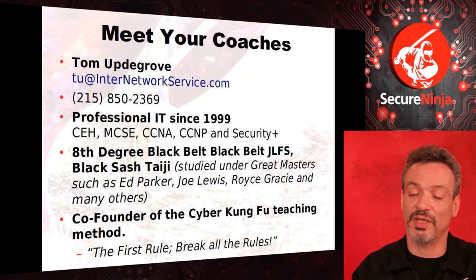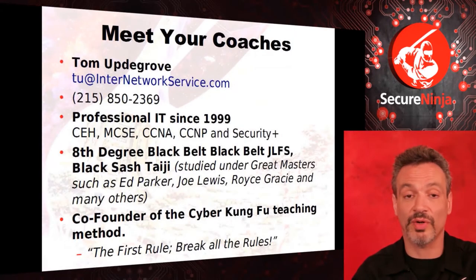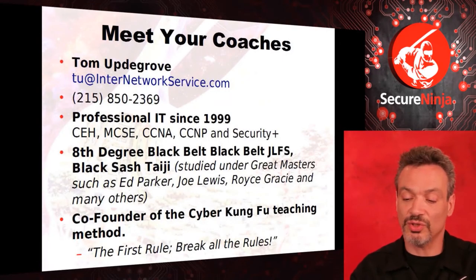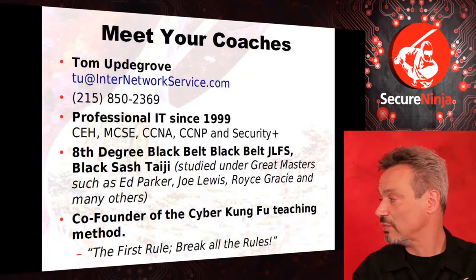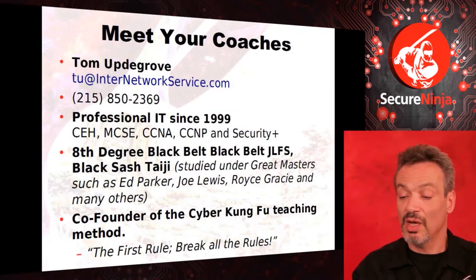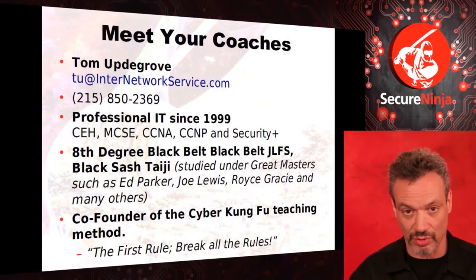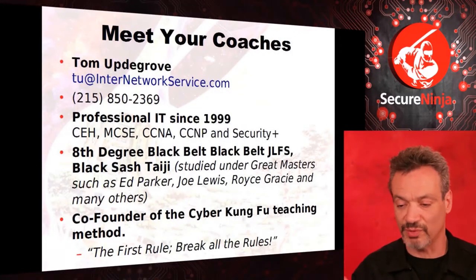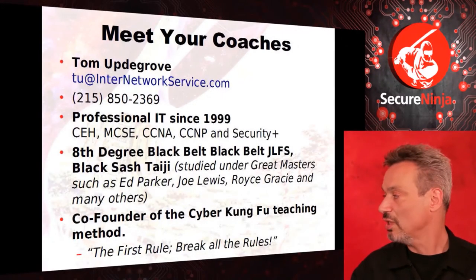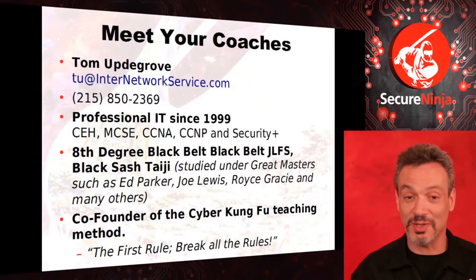Tom is also an eighth degree black belt in Joe Lewis's Fighting System — there are only two ninths and one other eighth. Joe passed away last August, so there won't be anybody higher. Tom is also an eighth degree black belt in Kempo, one of the first karate styles to make it to the United States, founded by Ed Parker — the man who brought Bruce Lee to big fame. Tom got his fifth degree under Ed Parker. Not many people know that the reason Royce Gracie first came to the United States was at Tom's invitation — and Royce actually met his wife at our school.